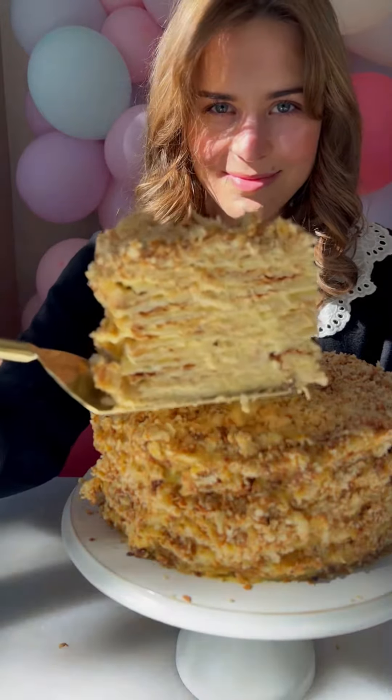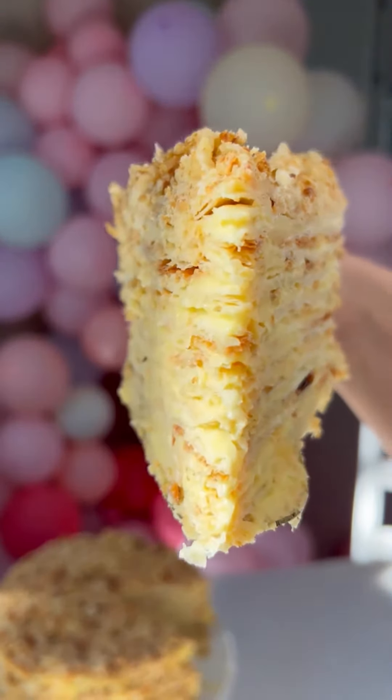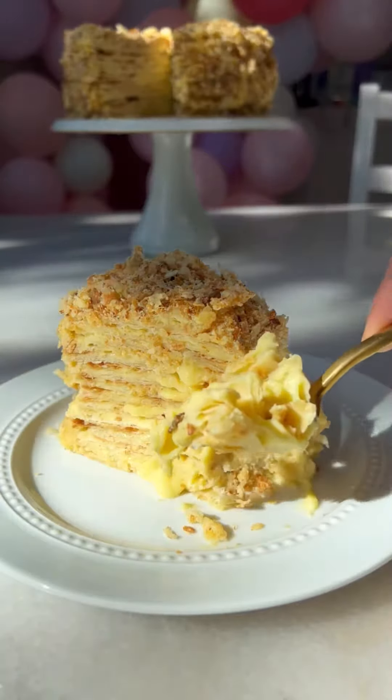You all need to know about Napoleon cake. It's 12 layers of puff pastry dough with lots of custard cream. It's the king of all the cakes.